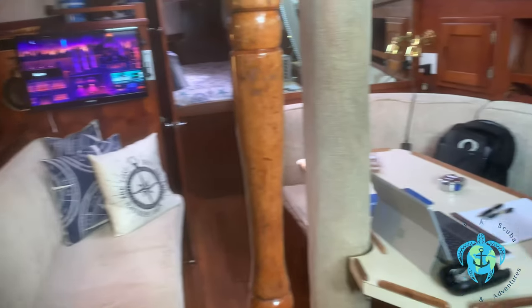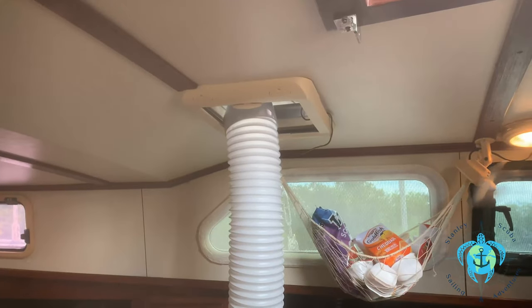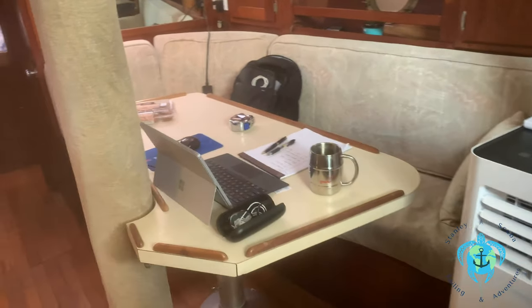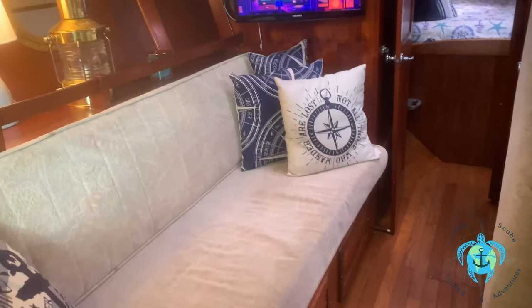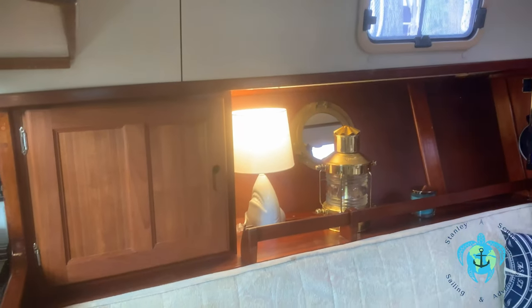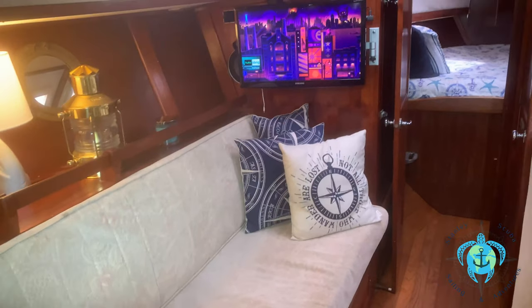Over the TV, there's a button to turn on the TV antenna that is run up through the mast, so that wherever you are, you can pick up the local stations. I use a portable air conditioner to cool things down in the summer months and run the exhaust out through the hatch in the cabin. The air conditioner fits nicely into the cabinet behind the TV and stows quite quickly and easily.